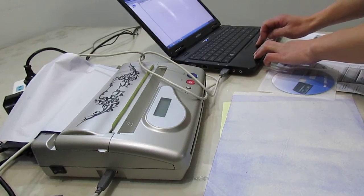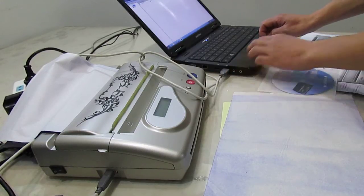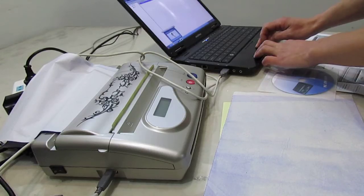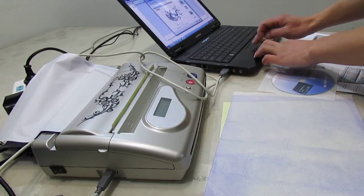Let's first open the tattoo printer software and check the device. Check whether the status is normal or not. Normal is right. If it's not normal, please check the USB port carefully or check the software. Okay, let's start. Open the image, click printer, choose the tattoo printer, and start print.